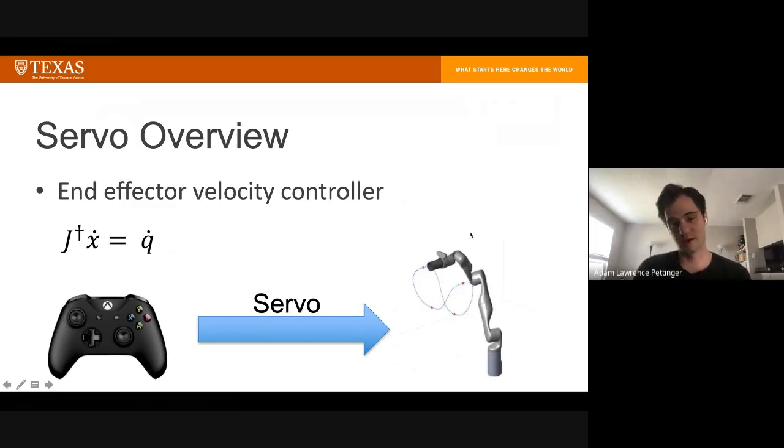Just in case people might not know what it is — servo is an end-effector velocity controller. It takes a commanded velocity for the end-effector and converts it into joint angles, then sends it to the robot so it can execute whatever the user wants. It's an inverse Jacobian method, which is a first-order approximation. It works surprisingly well because each time step is really small, so the linear approximation is actually quite good.